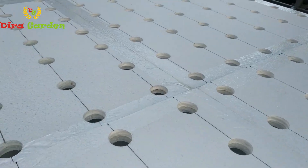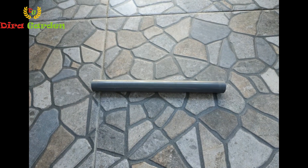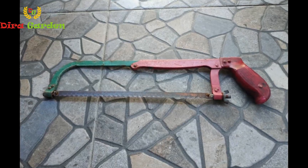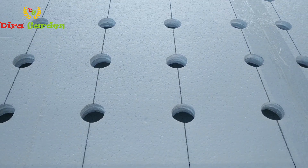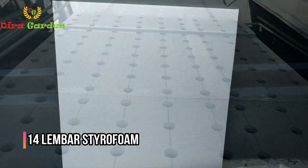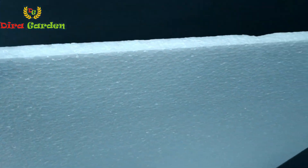Pertama, kita siapkan terlebih dahulu alat dan bahan yang kita butuhkan, antara lain: styrofoam, pipa paralon ukuran 3x4 dim, lem, gergaji, isolasi, cutter, penggaris, dan pelubang styrofoam. Untuk keseluruhan sistem hidroponik, baik pembibitan maupun pembesaran, di sini kami total membutuhkan 14 lembar styrofoam ukuran 1x1 meter dengan ketebalan 1,5 cm. Anda bisa mendapatkan styrofoam seperti ini di toko-toko alat tulis yang lumayan lengkap di daerah Anda.